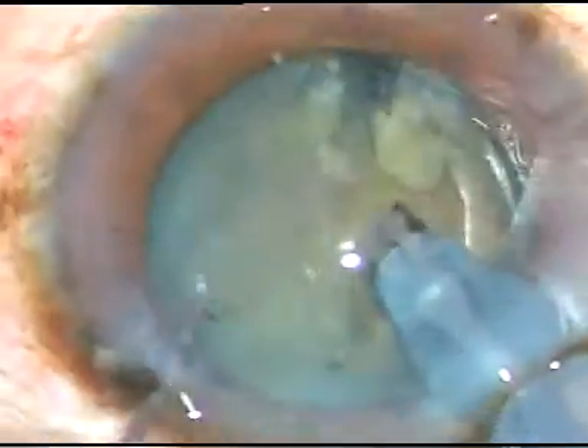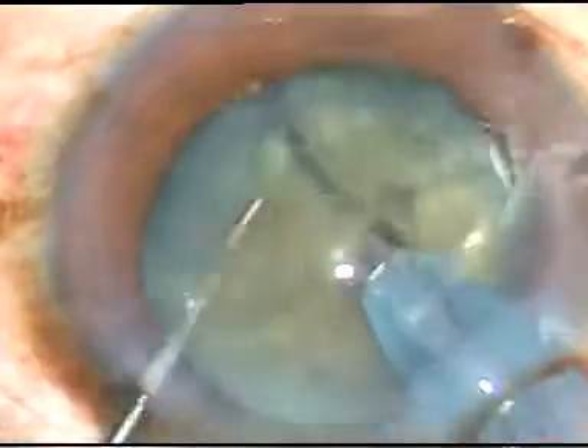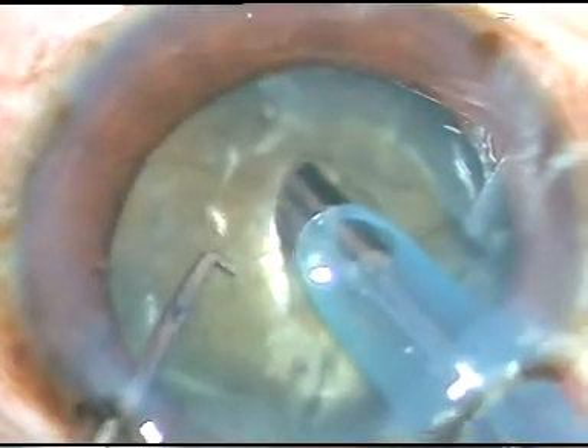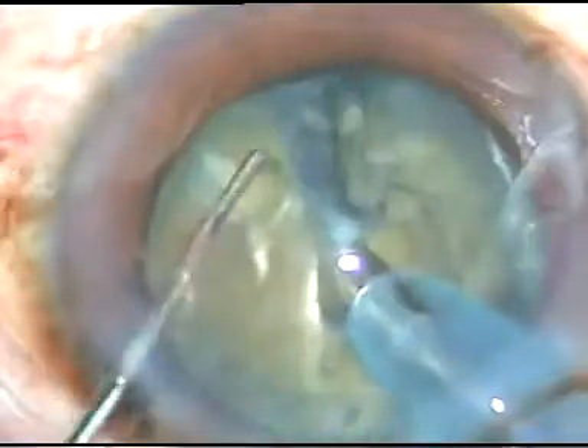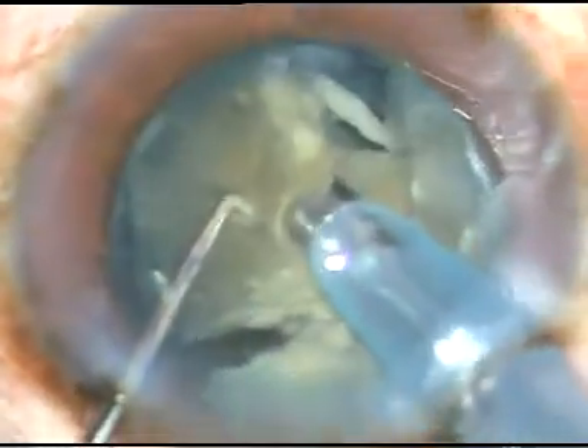I rotate the nucleus, hold it with high vacuum, and chop it. Rotate it again, and I am placing the bevel of the tip of the phaco-handpiece to the left side so that it occludes nicely. I get a firm grip and I can chop the nucleus. The nucleus is divided into several parts, and each part is now emulsified and engulfed.